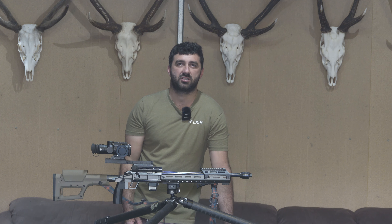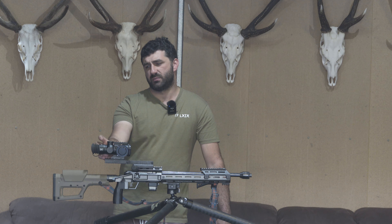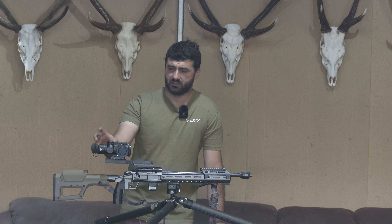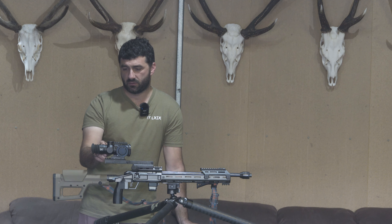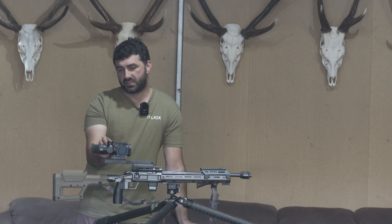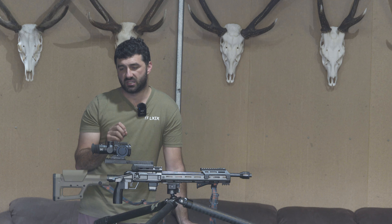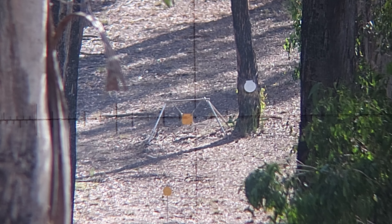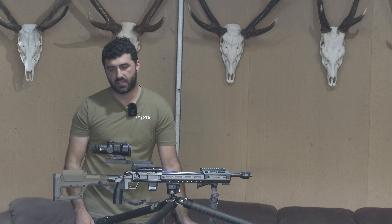The scope does also have parallax and illumination. The illumination is a push button style where you push it to turn it on - I believe it's got five or six power levels and then you hold it to turn it off. It worked okay; there was a little bit of glare in certain lighting conditions, and I don't like push button illuminations anywhere near as much as a rotating potentiometer style, but it's better than having none at all. The parallax or focus adjustment is adjustable down to six meters, so for air gun and rimfire guys you can get right in close. I did find the focus very finicky - quite a shallow depth of focus and a bit touchy to get perfect at times, but once you got it dialed it was very crisp.